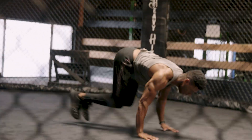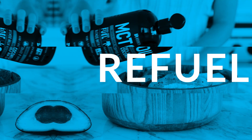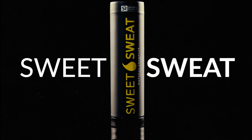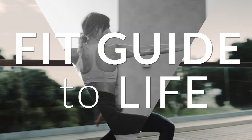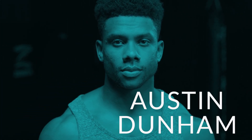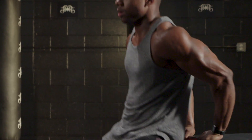Hey guys, Austin Dunham here. Today we're going to do a full body as many rounds as possible challenge. Today's routine is a full body calisthenics workout — no gym required. That means we're only going to be using our body weight today.